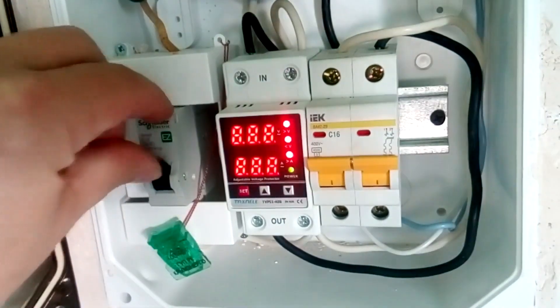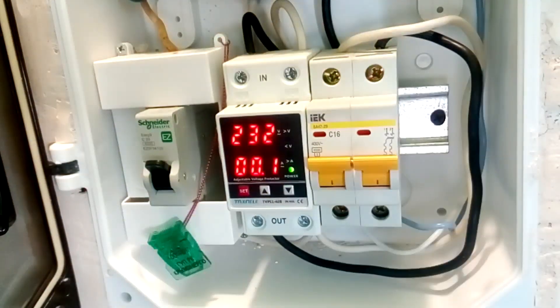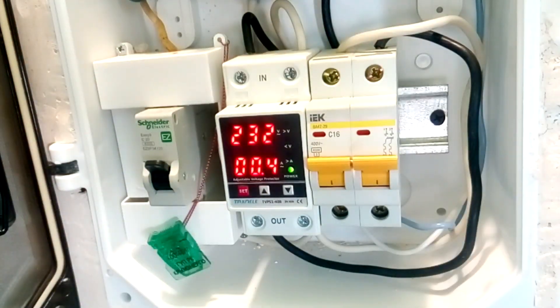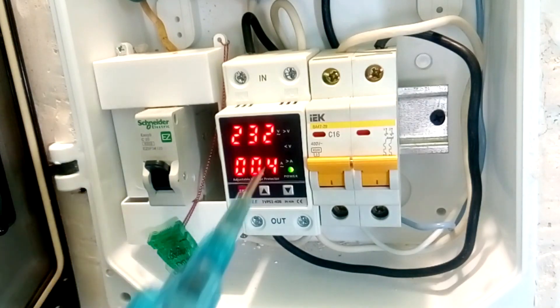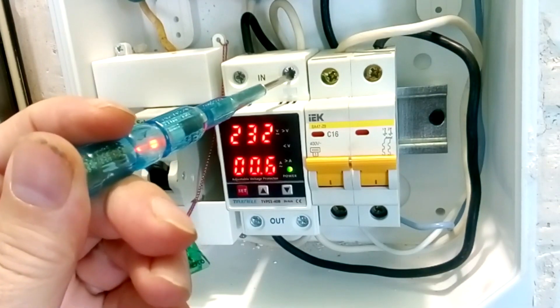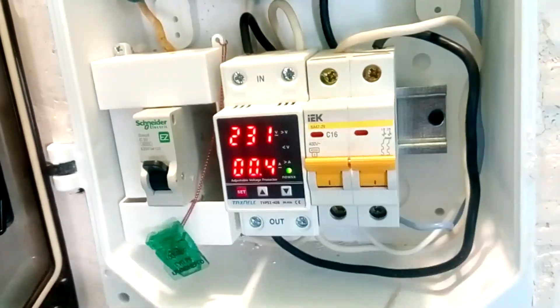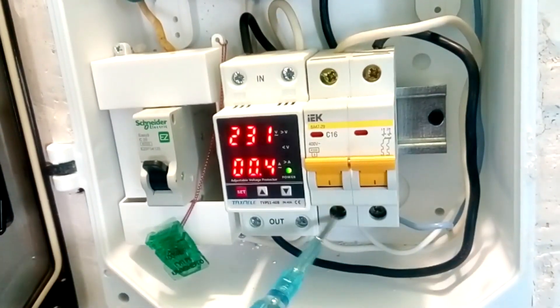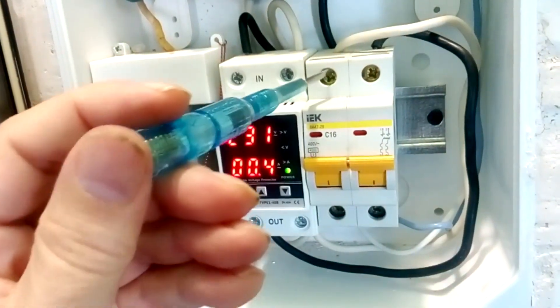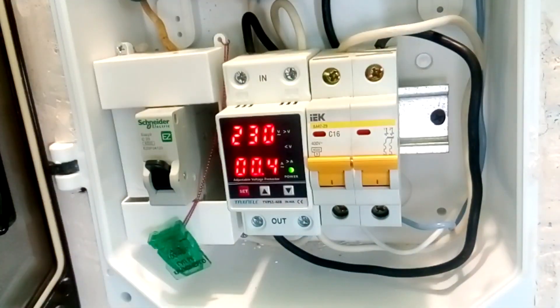Connect the voltage. Our voltage relay starts counting down 10 seconds, then the voltage is turned on. We check with an indicator screwdriver that our phase voltage is at terminal L — everything is fine, at terminal L we have a phase at both the entrance and exit. Also at the output of the output switch, on the white wire we have a phase at both entrance and exit. If the wires are not connected correctly, the switches will not work correctly — they will interrupt not the phase but the zero.